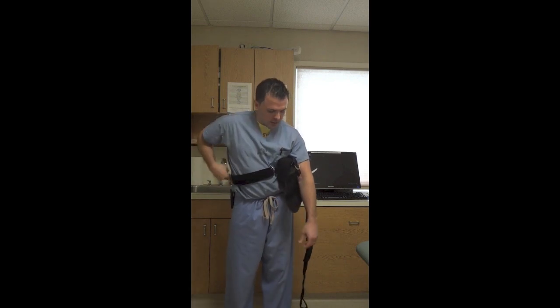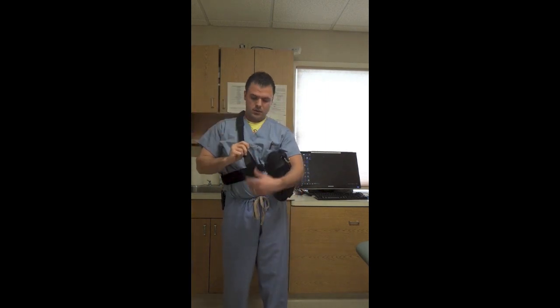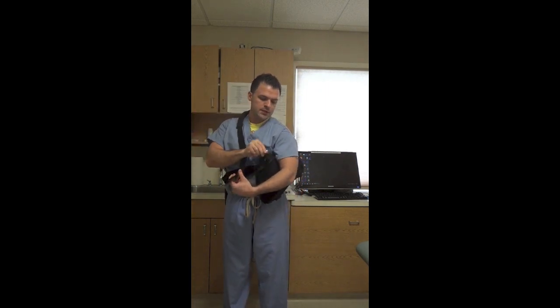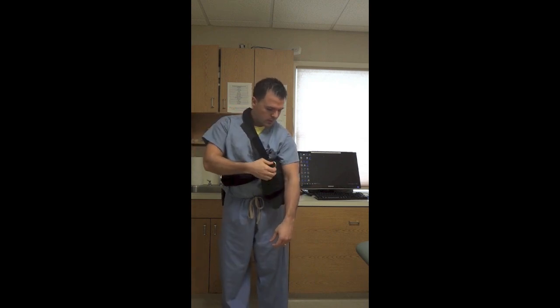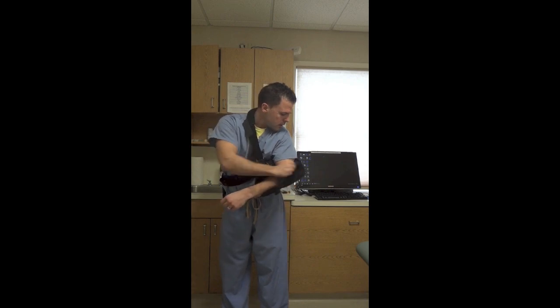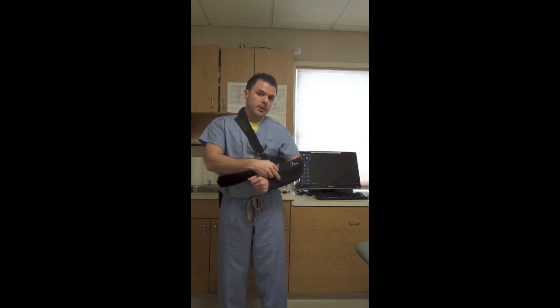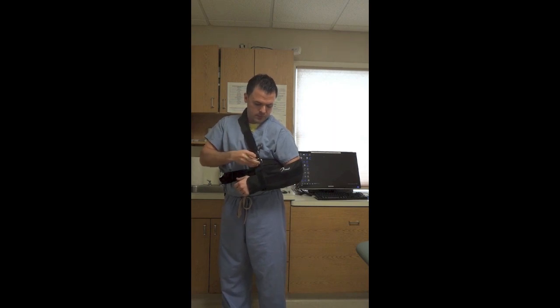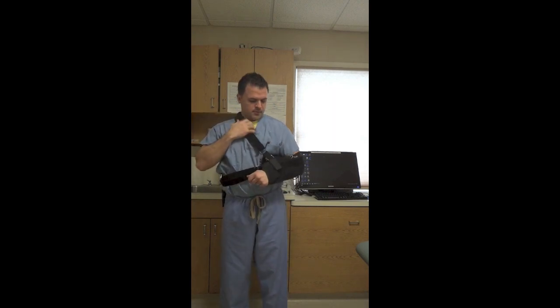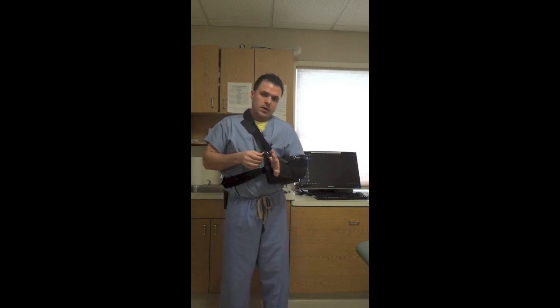This strap goes around the waist. Leaning over, grab the strap around the neck — there are two rings here, and the closest ring is what this strap goes into. Arm in the sling, bring your elbow back; it will hurt to some degree with any kind of movement in the shoulder. Slide your elbow back, the strap goes back through the ring, and you're properly positioned. The thumb should go through this cloth ring right here.